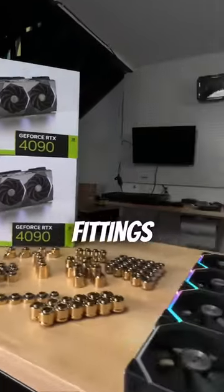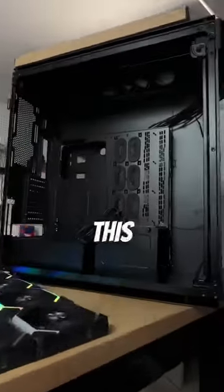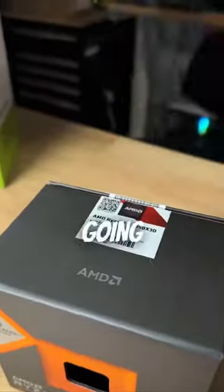240 AIO radiators, all gold fittings, 36 fans — all inside of this one case. You already know this build is going to be over the top.